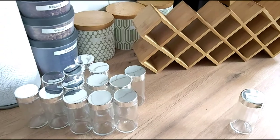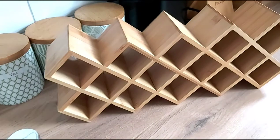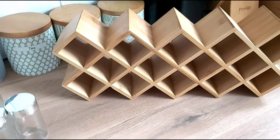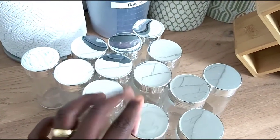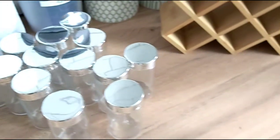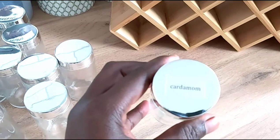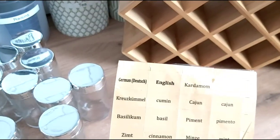For my spice arrangements, I will be using this bamboo spice rack, which I bought from Amazon for about 20 pounds. And with it comes a supply of 18 spice jars, which are glass and they also do have labels with them. As you can see, this is how the labels look like when they are stuck. That is the final finish. And this is the supply.